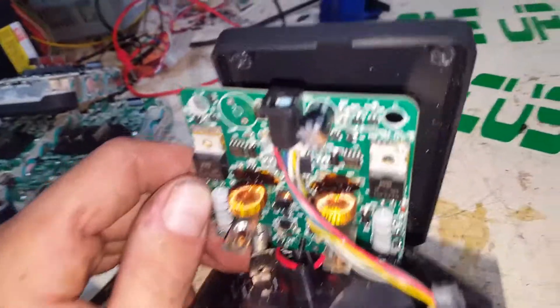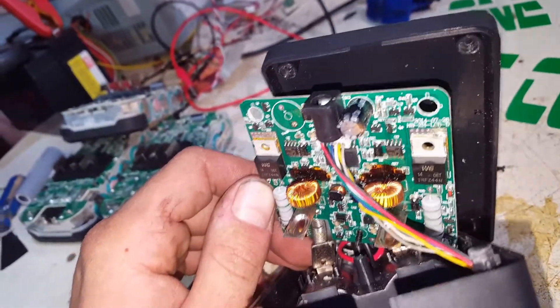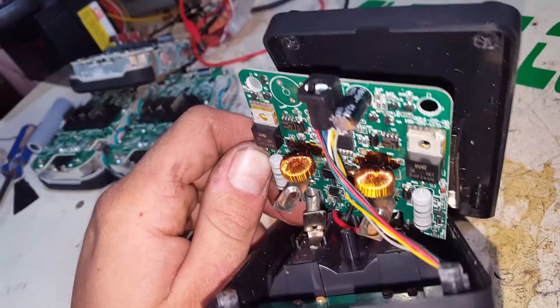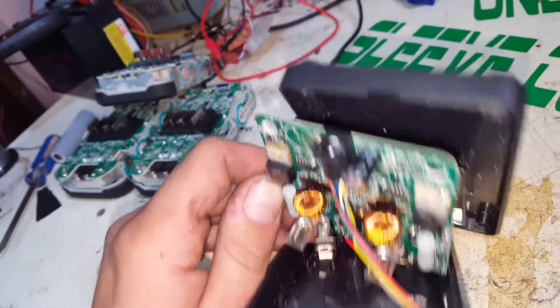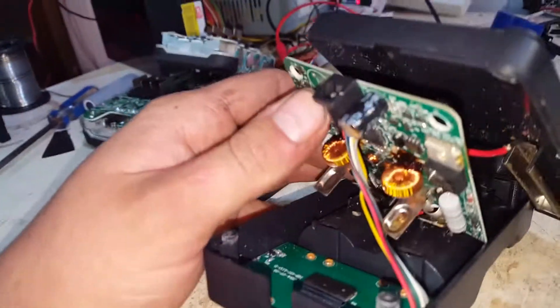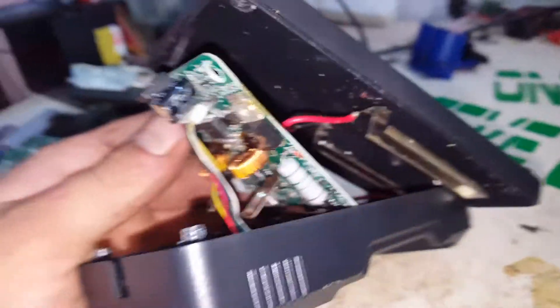I'm pretty sure they're just chokes — someone will let me know. But yeah, obviously they're not meant to get that hot. That's what's happened, and I would bet that the copper is just all touching each other now that it's not insulated like it was.